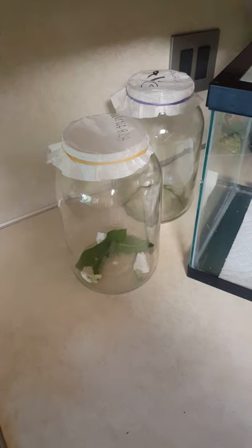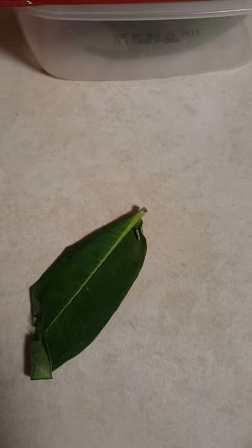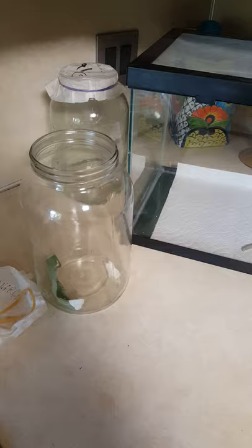After this stage, I transfer the leaf to a jar like this — these are big pickle jars with a coffee filter and a rubber band over it. I just took a leaf out of the jar and there's a little baby caterpillar; this is probably the second instar. Monarchs go through five stages before they make their chrysalis and then turn into butterflies, so this is probably stage two. I usually keep them in the jar to about stage three and then move them to a bigger tank.